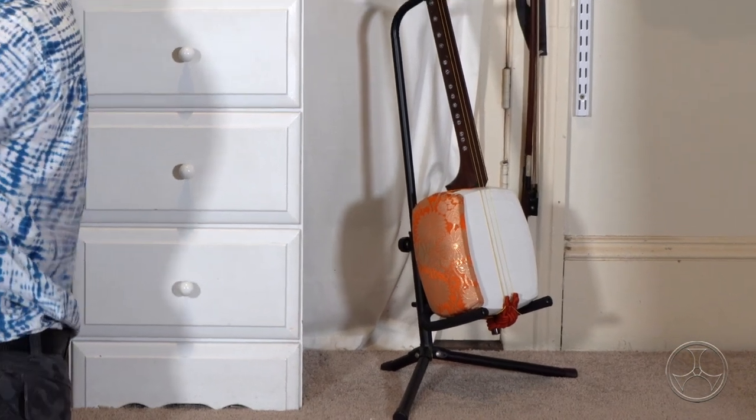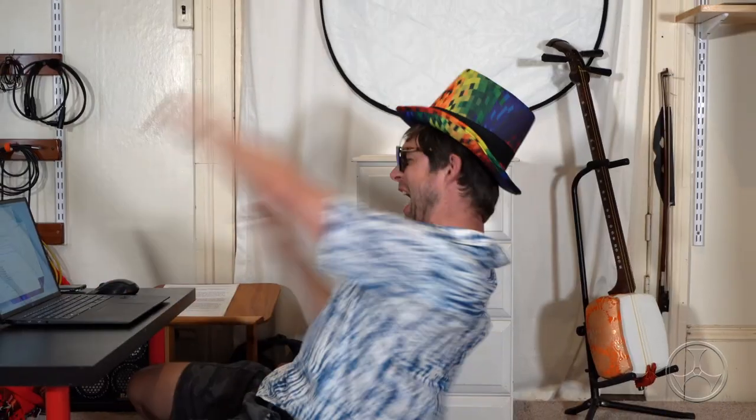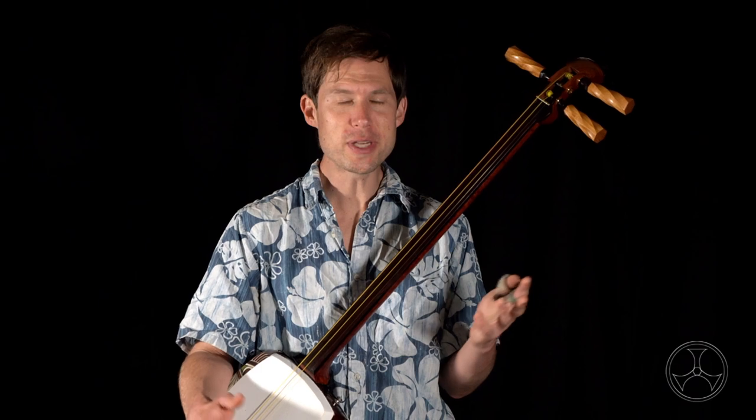Let's start with open air options first and work our way to cases. First, if your shamisen is in a safe space, it's totally fine to leave it on a guitar stand. Assuming that there's no chance of it getting knocked over, theoretically you could leave your shamisen there indefinitely, and it'd be just fine.